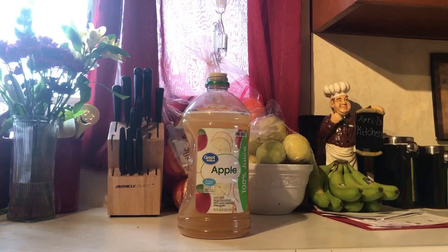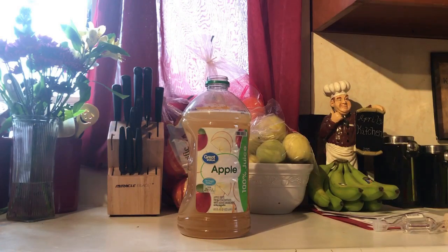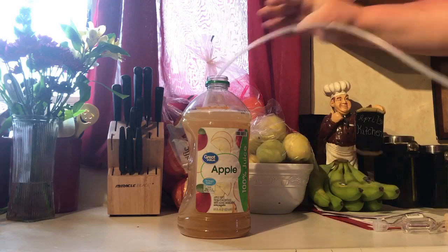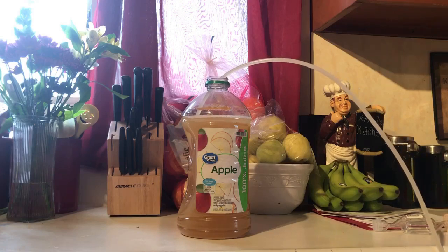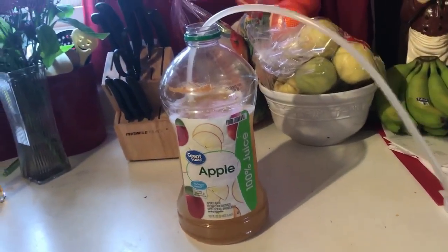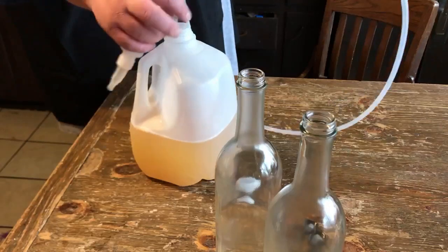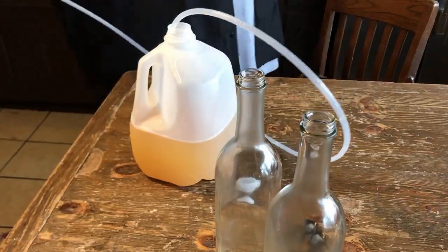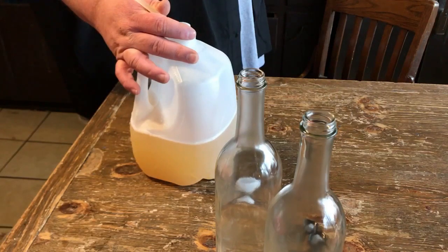Now that the yeast in our apple juice stopped bubbling, we're gonna go ahead and transfer it to a secondary and let it sit for a couple days and bottle it. You can get one of these siphon wands for like five bucks on eBay. This thing's been cold crashed for two days, so hopefully it's got all the crap settled on the bottom.